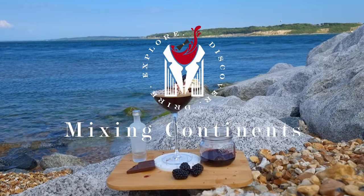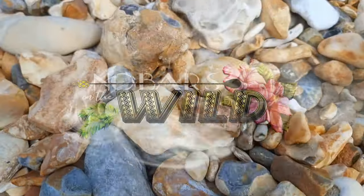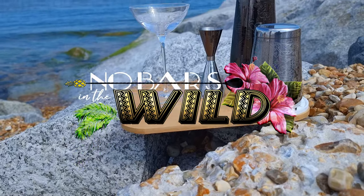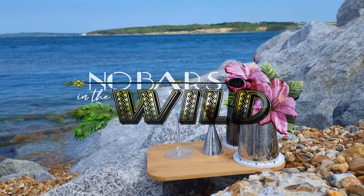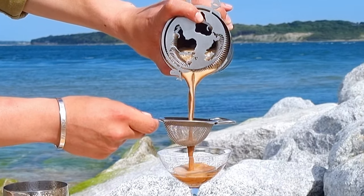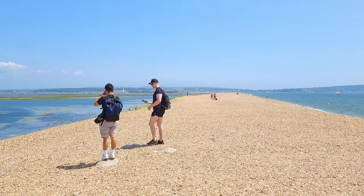Hello everyone and welcome to Mixing Continents. This will be the first video on our channel and we're going to start things off with a new series, No Bars in the Wild, where I'm going to bring you cocktails inspired from the heart of nature and create drinks where no bartender has gone before. The aim for this channel is to explore the world through cocktails and we'll be doing this by crossing borders, mixing continents and enjoying the journey one sip at a time.